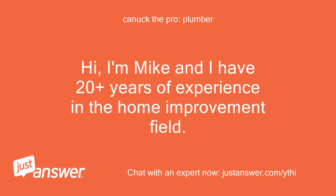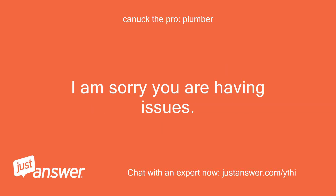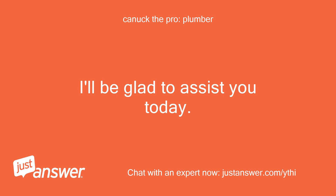Hi, I'm Mike and I have 20 plus years of experience in the home improvement field. I am sorry you are having issues. I'll be glad to assist you today.